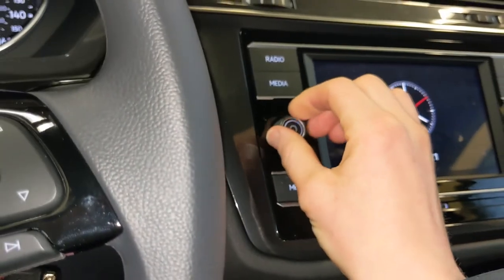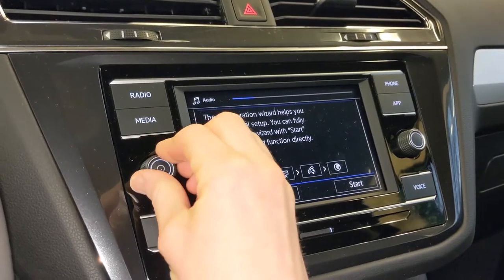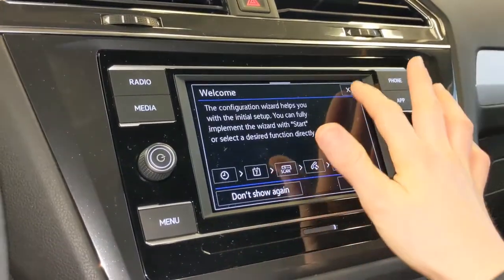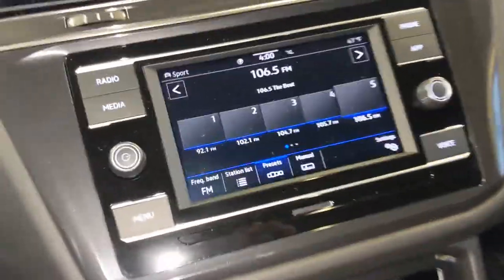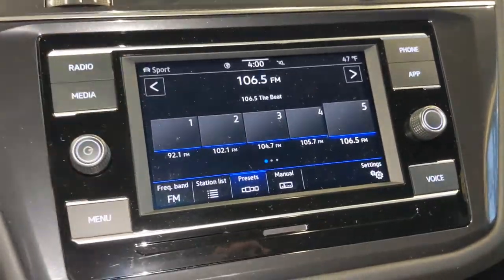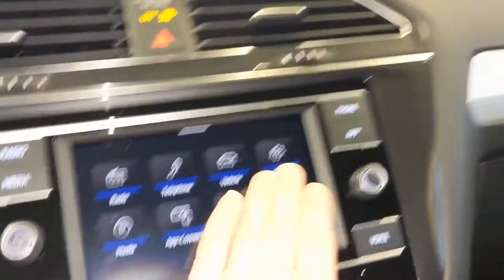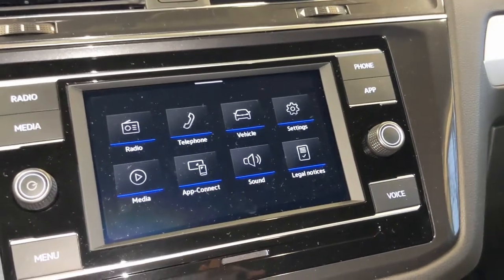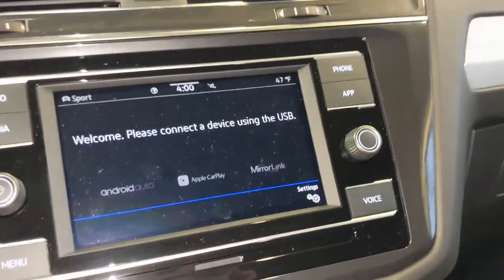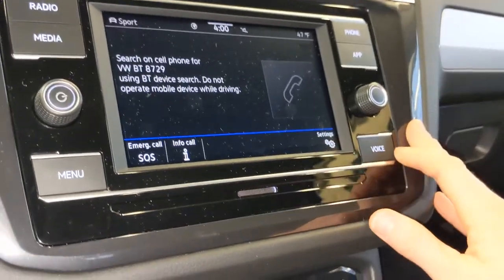And I'll let you listen to the radio. As you can hear, it sounds really good in here. This touch screen is super easy to use — all of your buttons are labeled, so your radio options and general menu setup button. From here you can access general settings and vehicle-specific settings as well. You can connect your phone via Bluetooth or use Apple CarPlay or Android Auto. And then your voice controls from here.